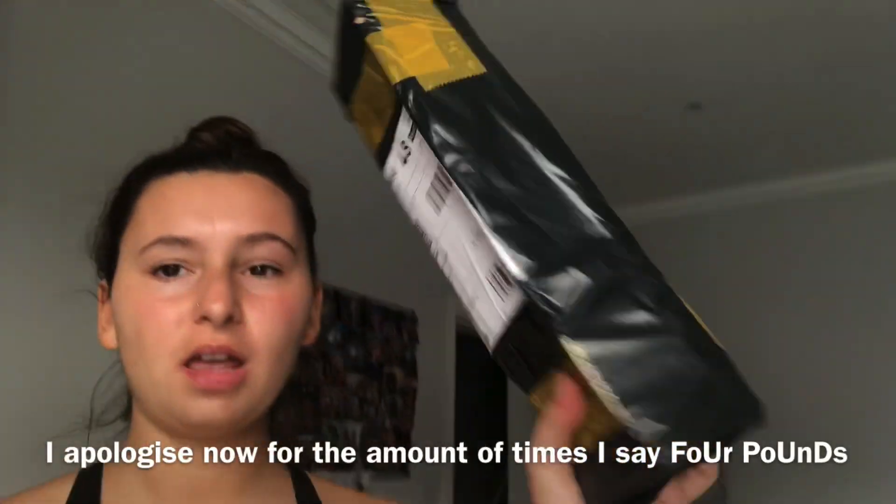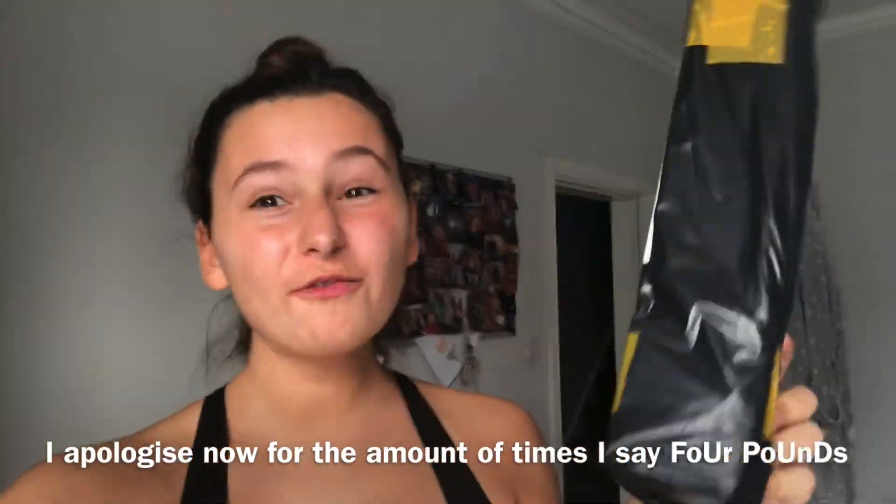Today I'm filming the unboxing of what I'm pretty sure is a tripod from Wish, which was four pounds. I think this is the cheapest tripod you could get. A lot of us are on a budget but still want to use proper filming kit for YouTube, so this is for you guys.